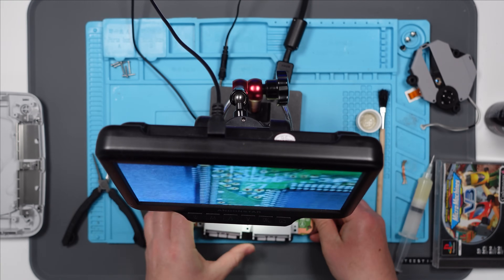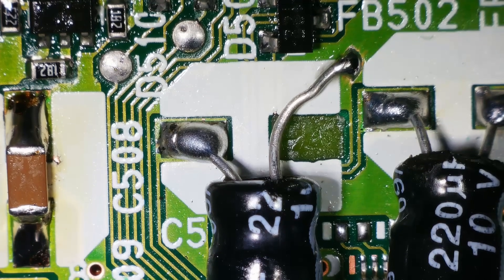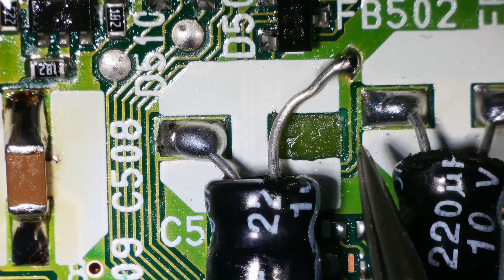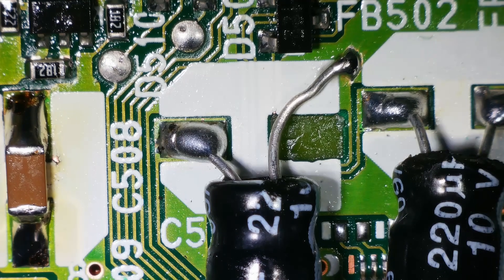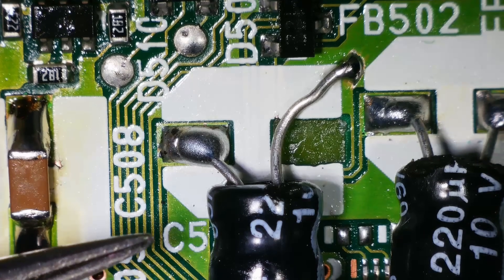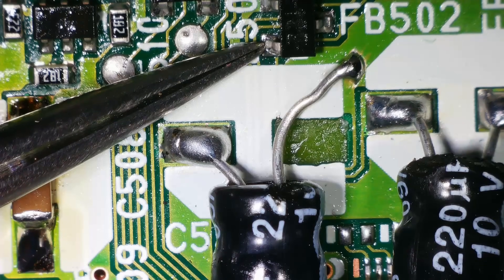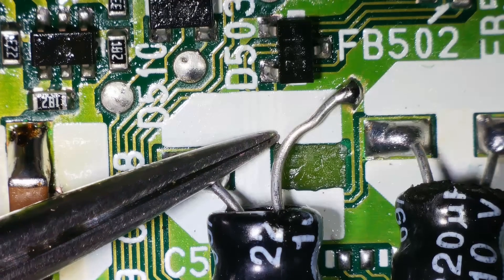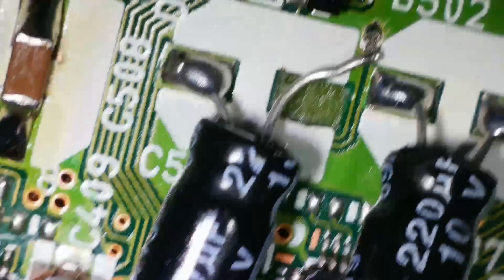I mean, that is where that goes, right? Or have I got that wrong? I can see there's a trace underneath, under this white mask, that goes to this side of this little SOT. Is that it? I think it is — yeah, I've done it wrong. Oops. Delete that bit from the video, Steve. Don't want to look like an idiot, do you? Let's just turn that round.